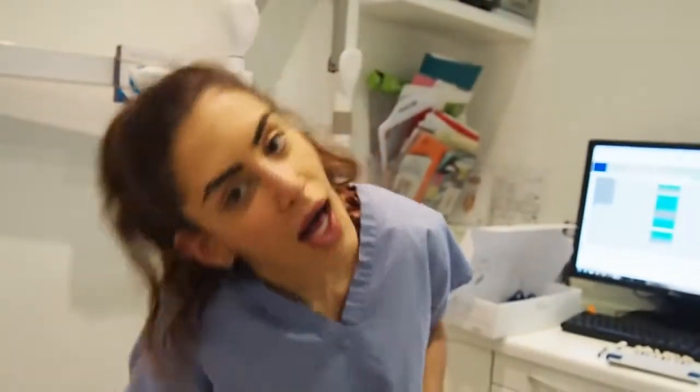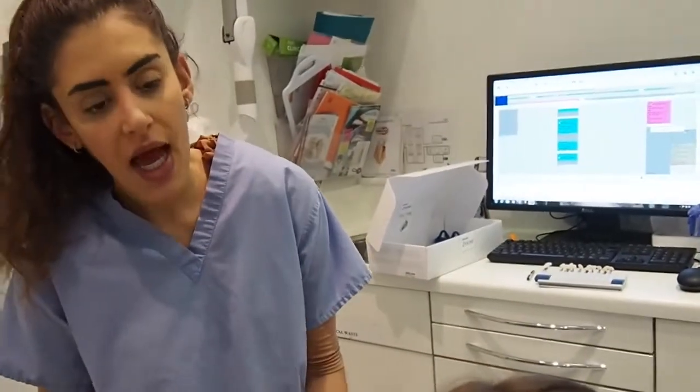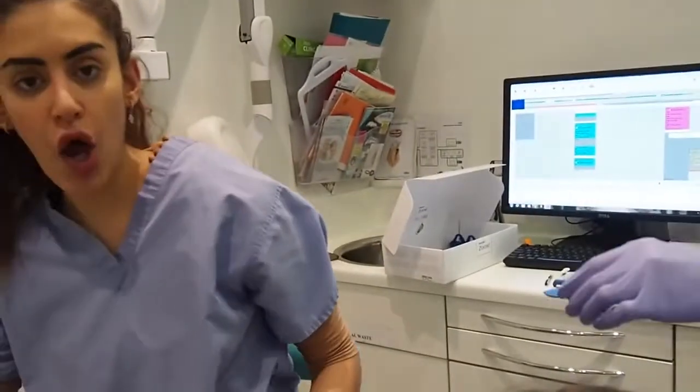So I've just gone into SW1 Dental Clinic and I'm here with Rona. So today, what we're going to do is some Zoom teeth whitening on Stephanie. We're going to take some molds first of all — these are to make home whitening trays. One tray is about to go into her mouth, let's go.